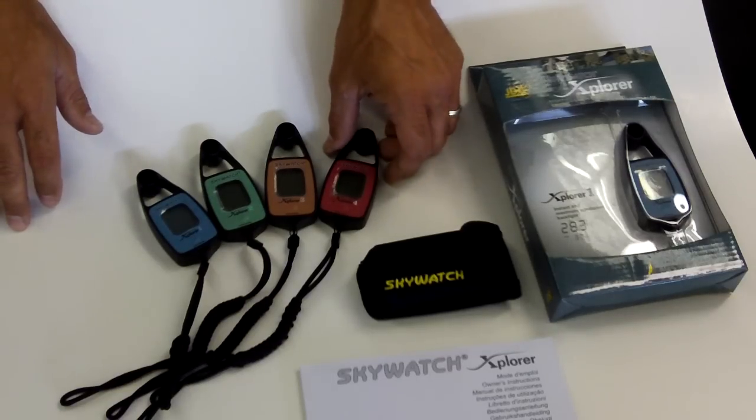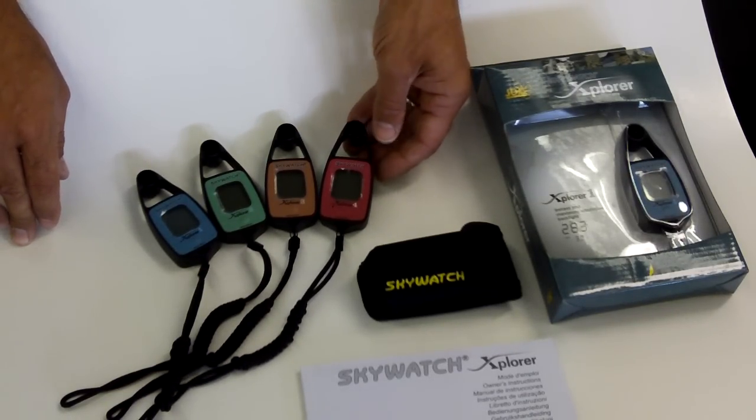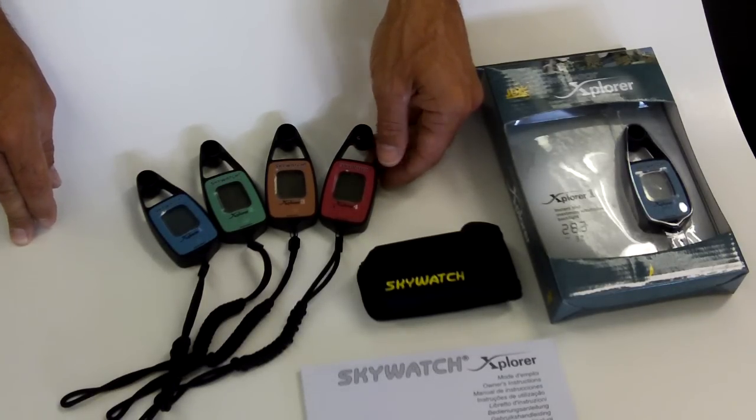The final one is the top model, which is the Explorer 4, which has the wind speed, temperature, barometric pressure, and altitude, as well as an electronic compass.